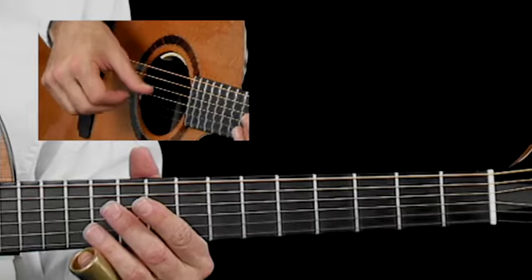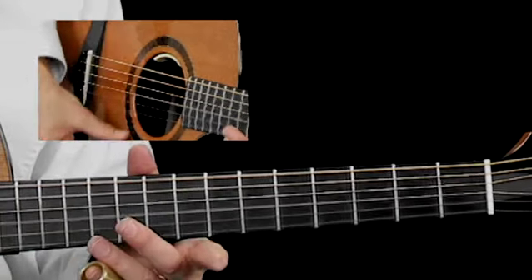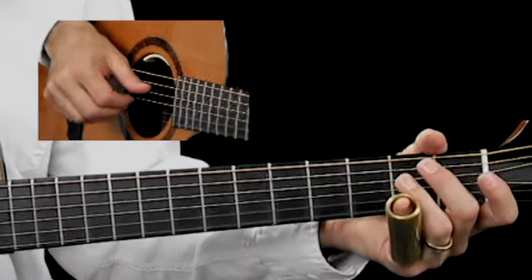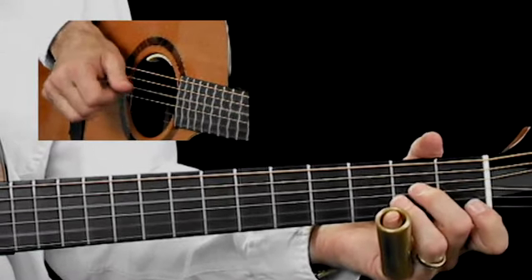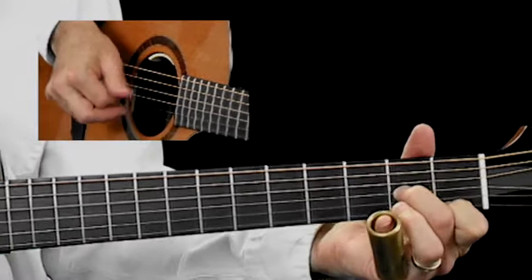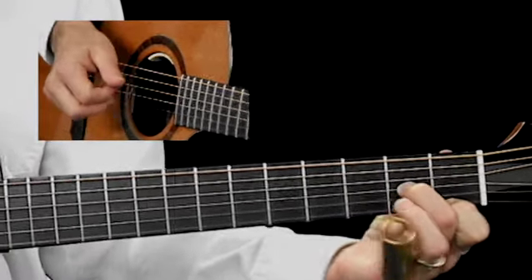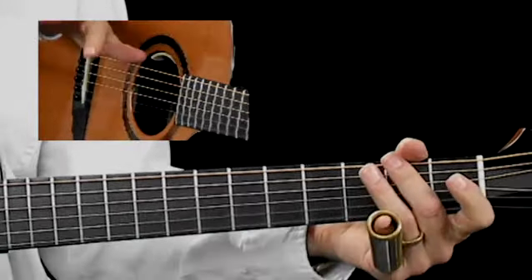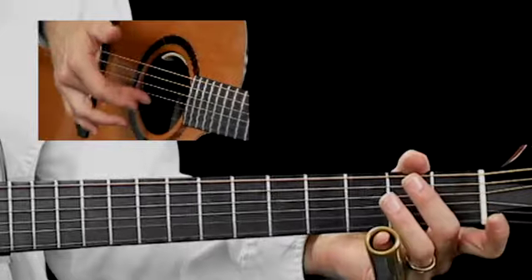So once again, it's C, G, C, G, C, E. In measure one, it's very simple — just a basic arpeggio. Now you'll notice when I do strings two and one, or frets two and one here on strings three and one, I'm purposely leaving off my middle finger because that's not his home.